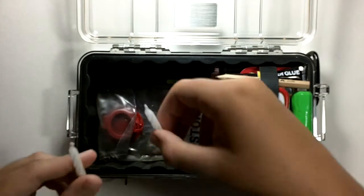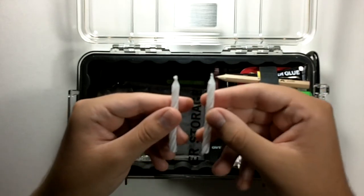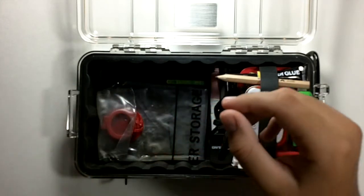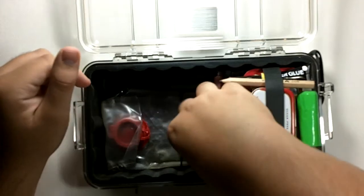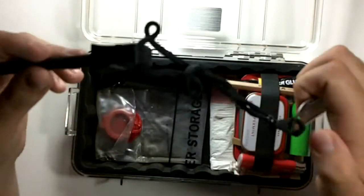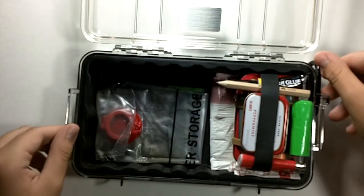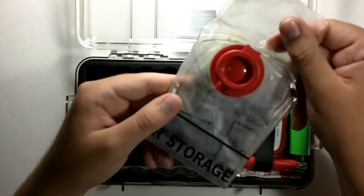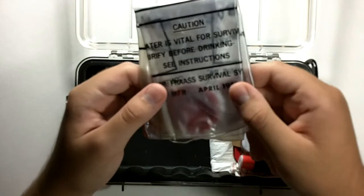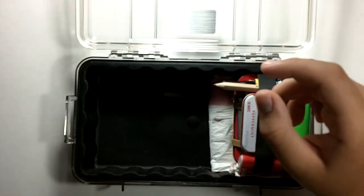Two birthday candles — these will last longer than a match. Once you get a fire going, you can use these to light it. Then there's a fire striker here — a Coleman magnesium striker. And a one-liter water storage bag — you put water in here, then use one of those water purification tablets, and you have clean water after you boil it.